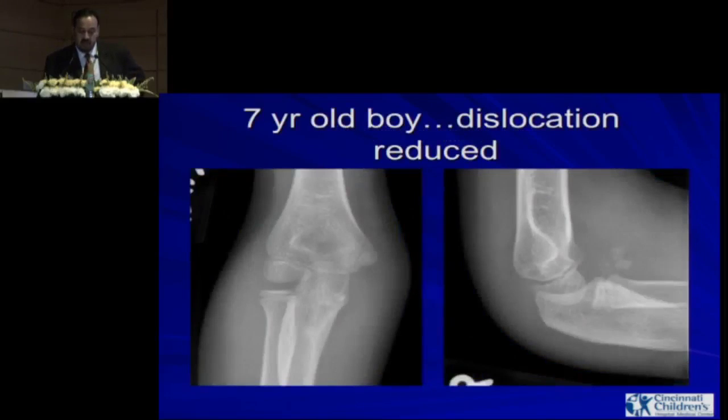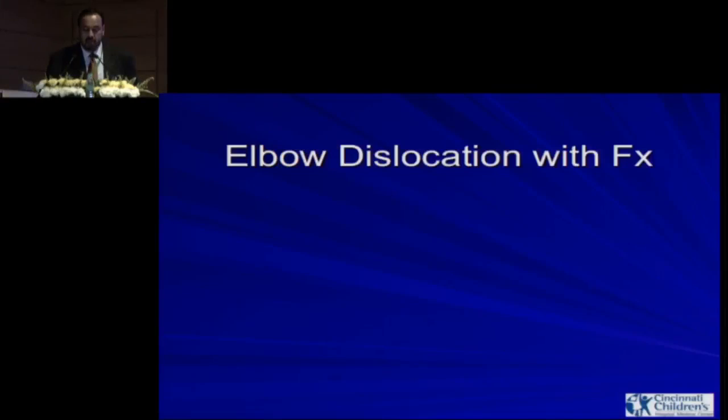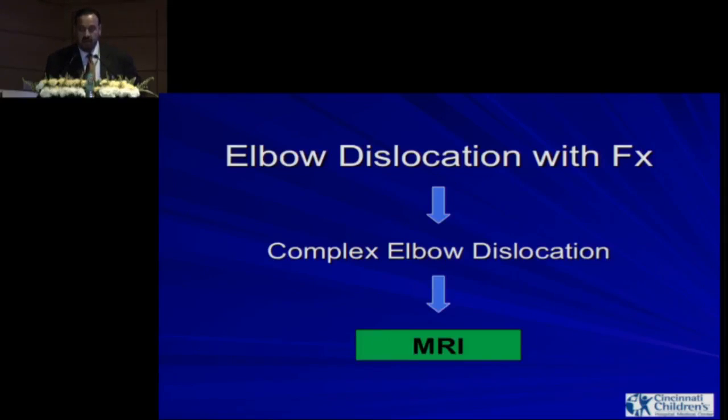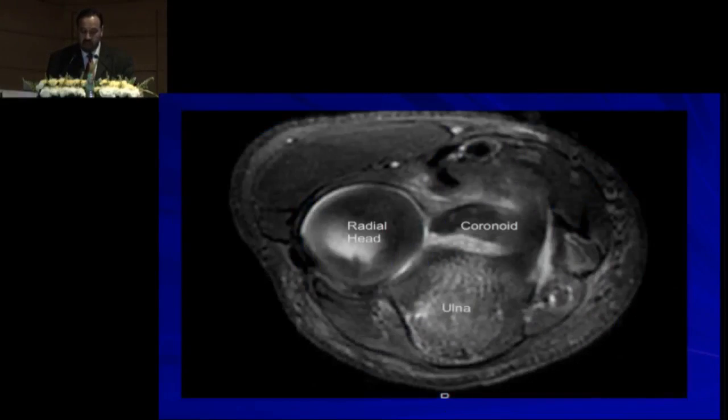Seven-year-old boy with a reduced dislocation — just looking at the arm you know something is wrong: significant swelling. Part of the swelling is from a tight A-strap, but there was also a fracture. Any time you have an elbow dislocation with a fracture, it's called a complex elbow dislocation. One of the commonest complications is stiffness, so you want to fix it and start moving rather than casting for four to six weeks. MRI showed subluxation — it's a fracture of the tip of the coronoid, just like a terrible triad in an adult. We opened it, isolated the ulnar nerve, and identified the coronoid fracture — an entirely cartilaginous fracture.